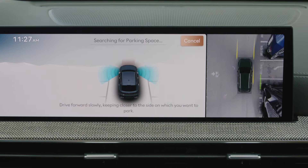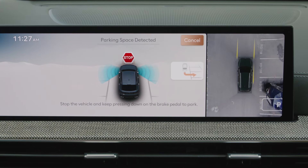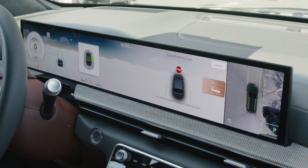For RSPA to function, the system must see vehicles on both sides of the available parking space. After a space is detected, select parking type will be displayed on the infotainment system screen and the selected parking space will appear on the infotainment screen.